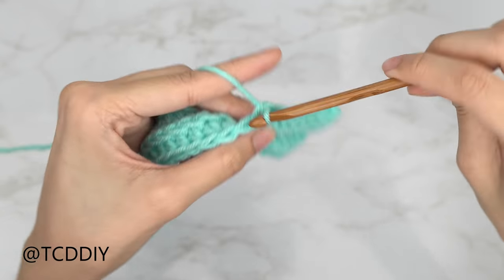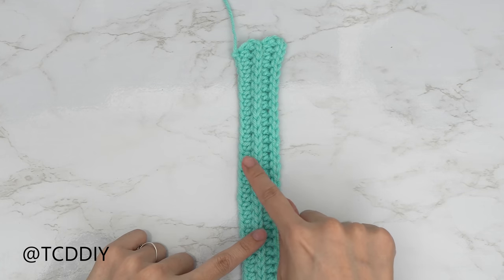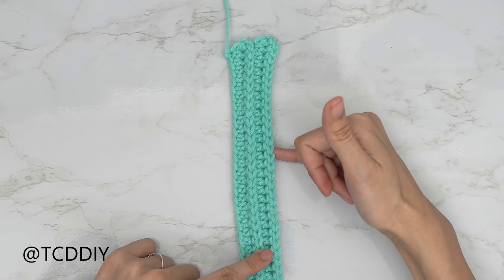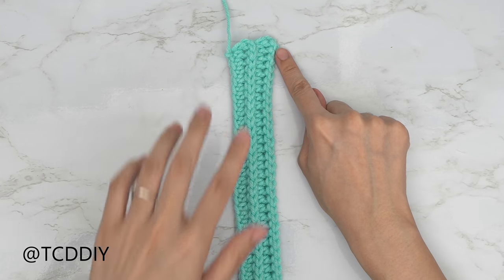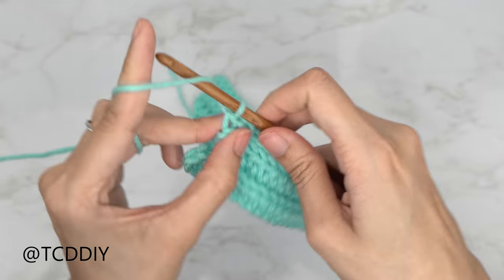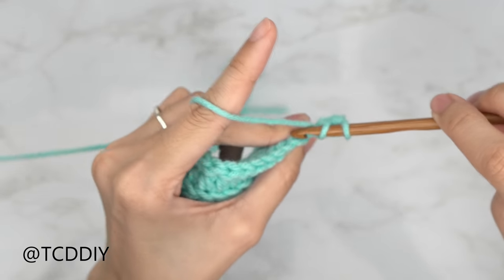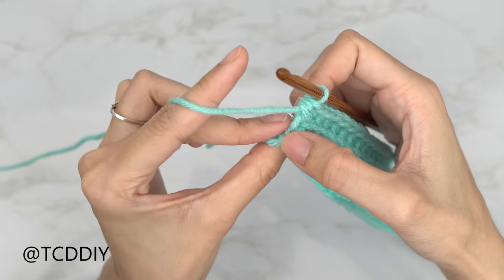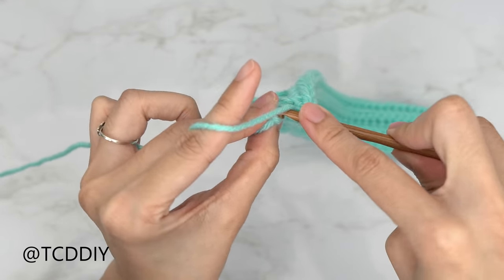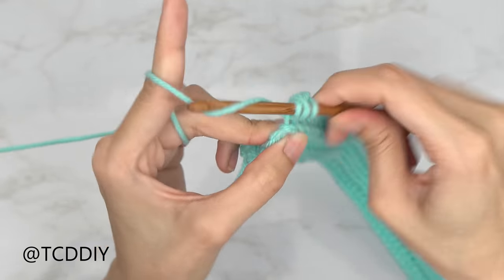I have the first half of my underarm finished — a total of four rows, ending on my back loop slip stitch row. From here, put one back loop half double crochet into every stitch, and when you reach the last, do an increase of three to give it a bit more curve before the shoulder. Chain up two, flip your work, and into the last back loop do an increase of three back loop half double crochets: one, two, and three.